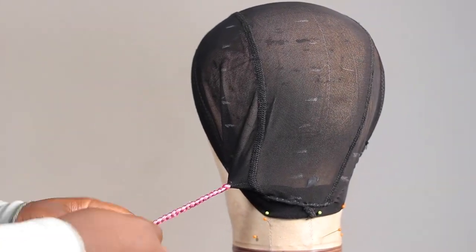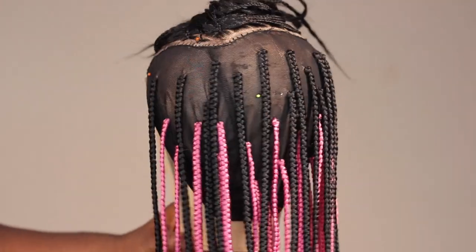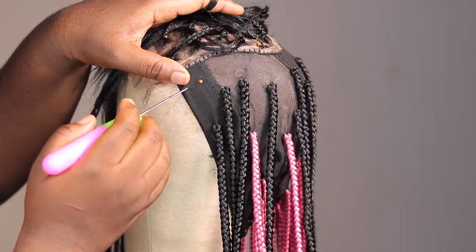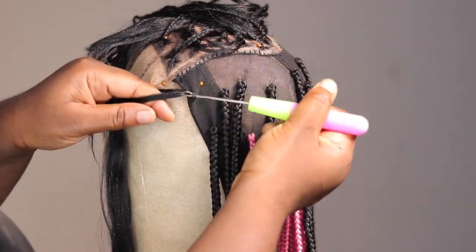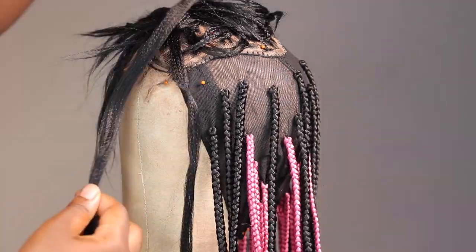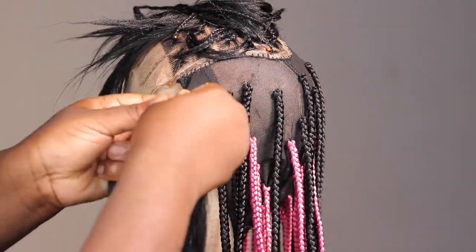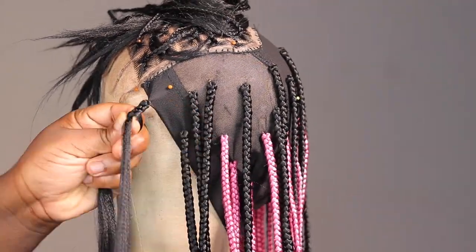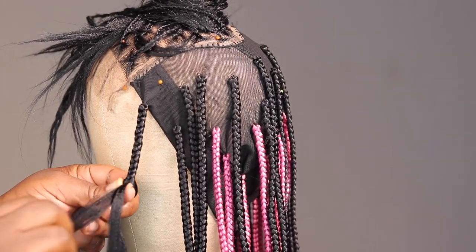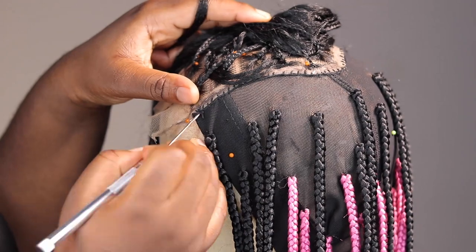The size of attachment you put in is determined by the size of braid you're going for. This is the pink part of the hair — I did a pink peekaboo — and then I put the black on top. One thing to notice: the back of the wig doesn't have to be so full; it's the front that really should be full. If the back is too full it's going to pull you. Make sure you know how to distribute the braids because if you don't distribute them well the wig will be heavy and drag you back.